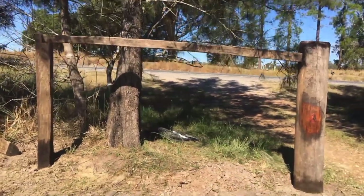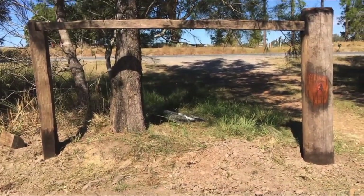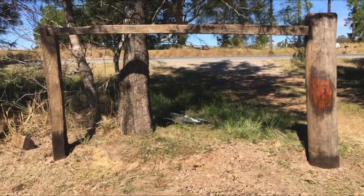The next thing to do is cut a couple of notches with the chainsaw so the wires don't slide down the post.